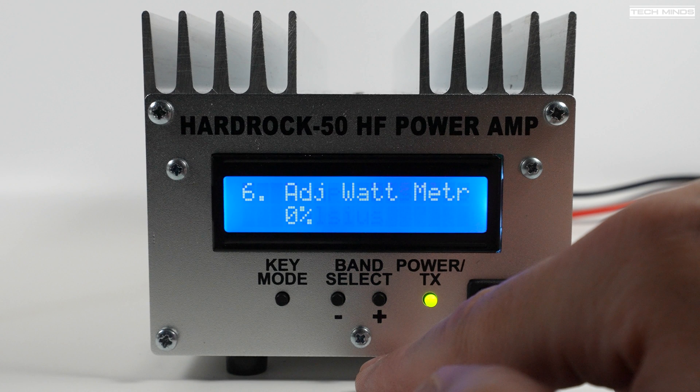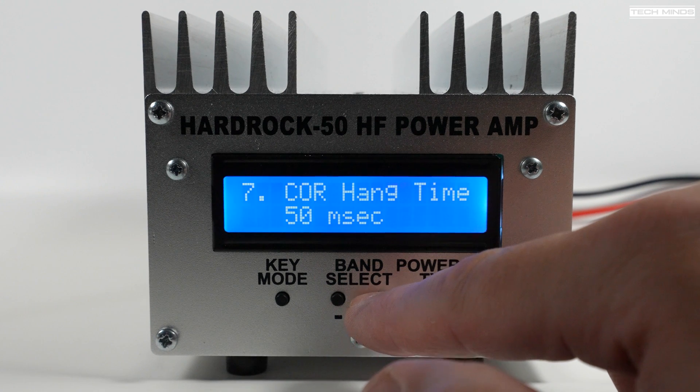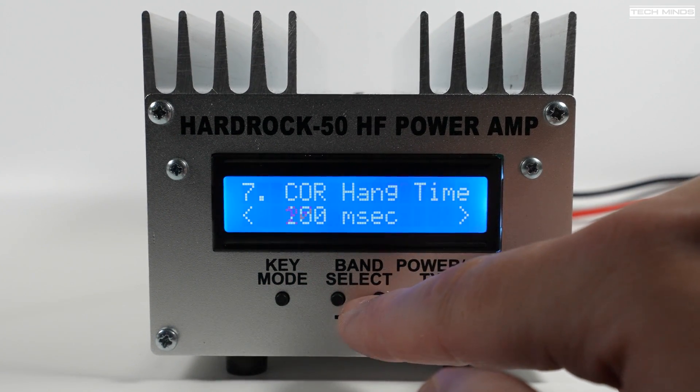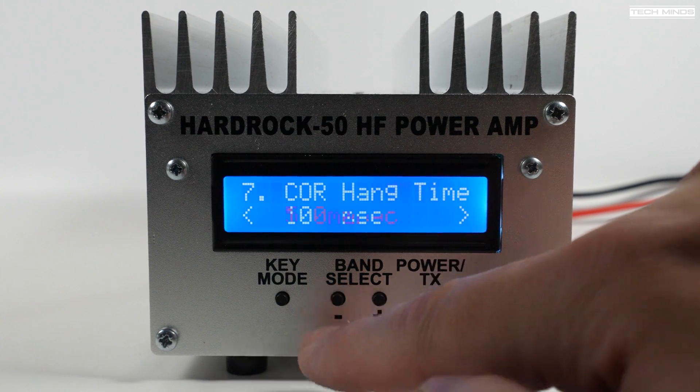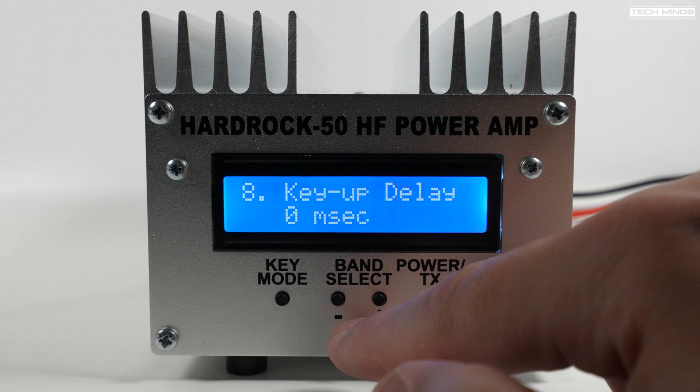You can also adjust the power meter — if you have a calibrated power meter and need to adjust the inbuilt meter, you can use this setting. If you're using VOX mode, in other words using RF sensing for PTT, then you can adjust the VOX hang time, which would most likely be used when you're using live SSB. If you have the ATU installed, you also see some options available for the ATU.